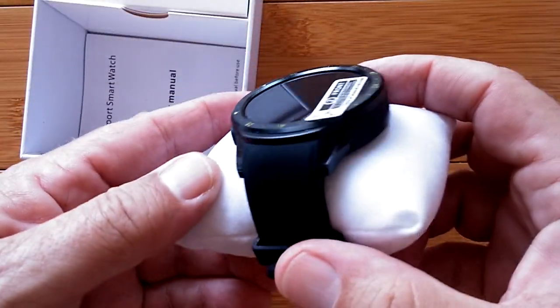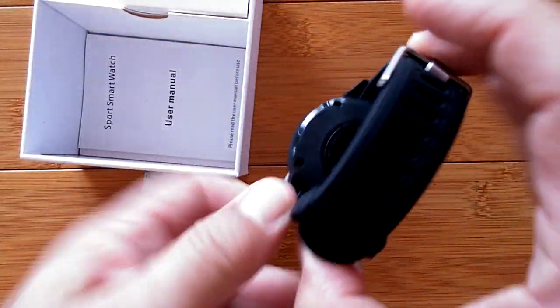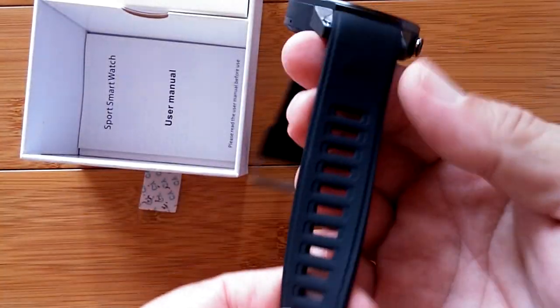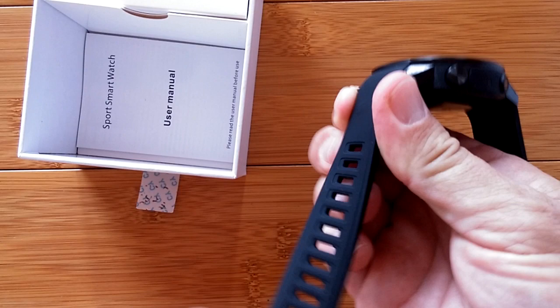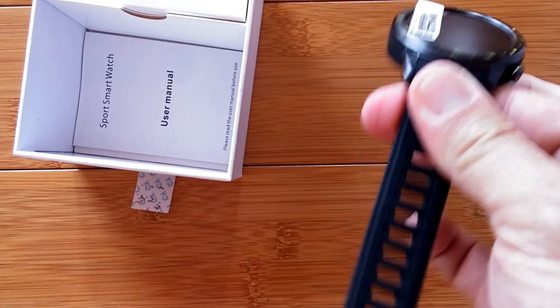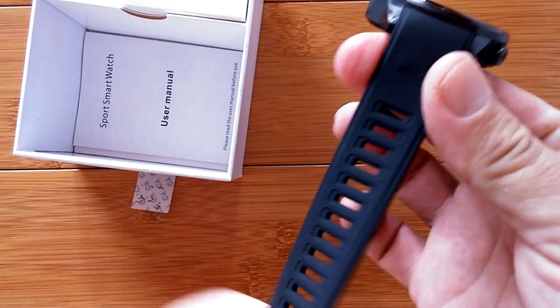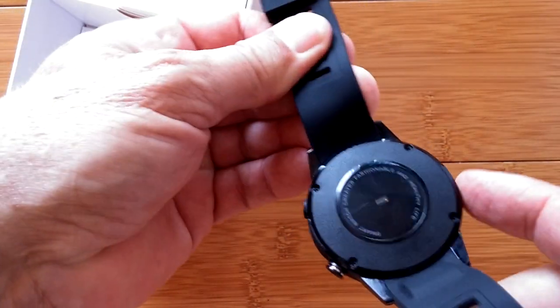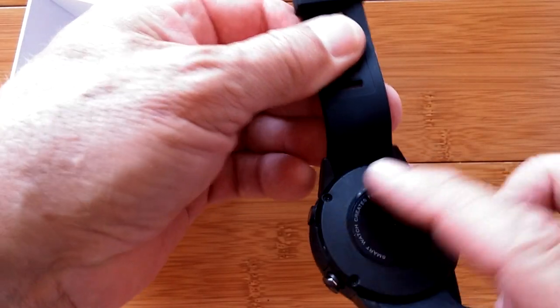A lot of similar names and numbers, huh? Let's take a look at it. We open it up, bring it out of the box. It's got that TPU band with holes in it. After all the research and feedback, they've decided that the best thing for sports and sweating is a stretchy TPU band that breathes. The back looks nice and smooth with no holes in it for sweat getting in.